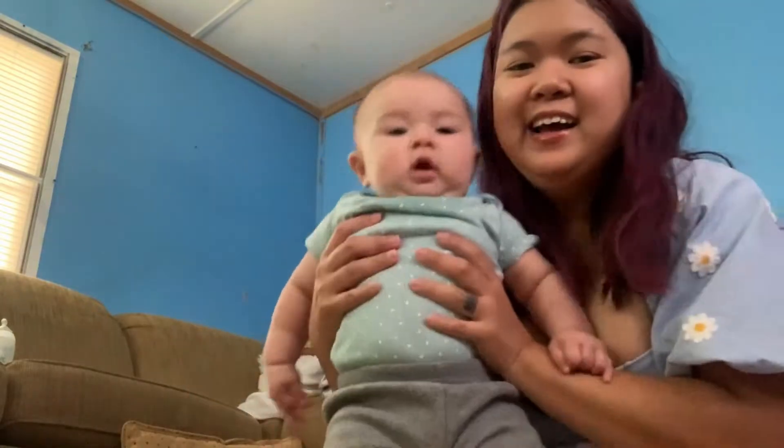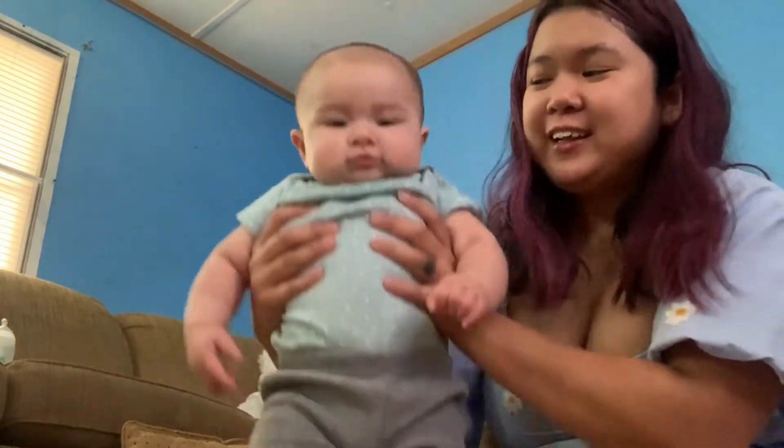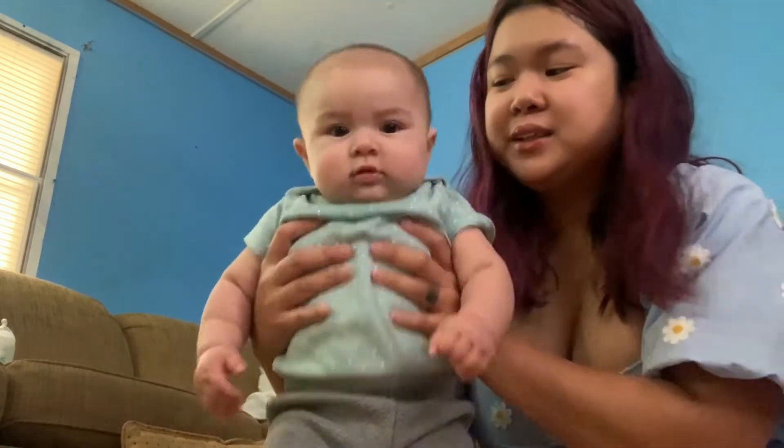Hi! Can you say hi? Oh, you're excited? Are you excited to open some boxes today?